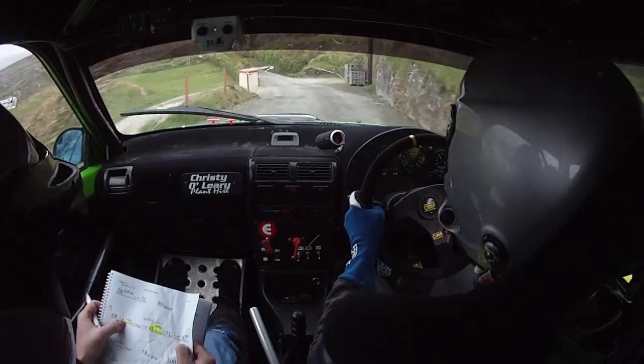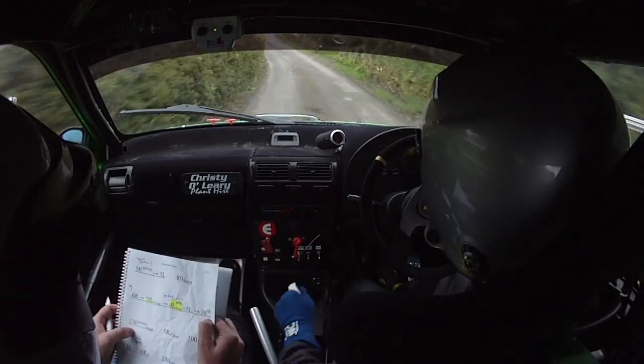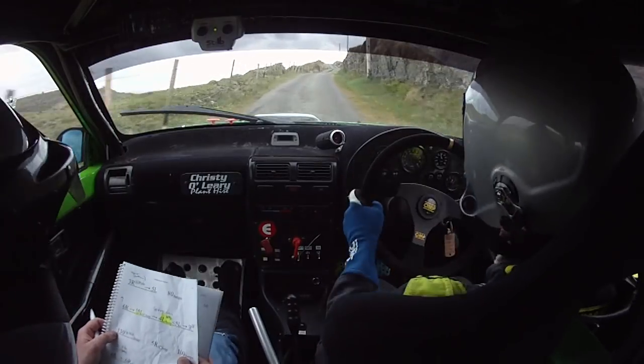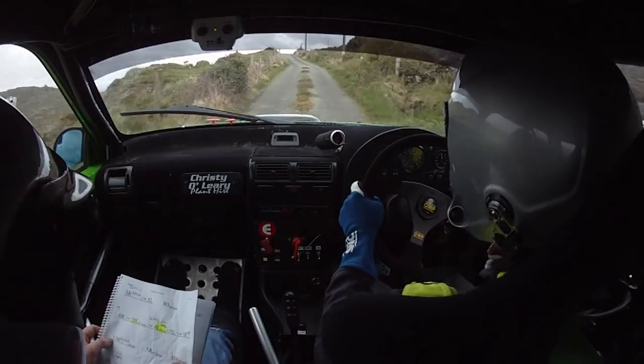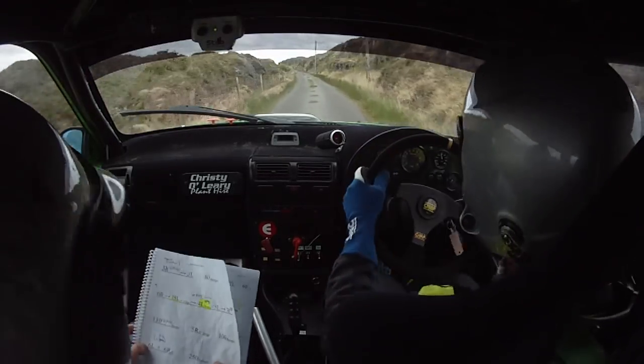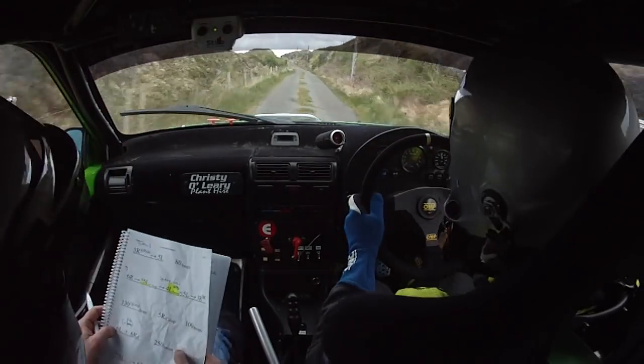Left over a dirty bump, opens 5 left. Into 3 right, don't cut, 130 up the middle over bumps. So 5 right over crest, jump up here and you have 100 over bumps after it.